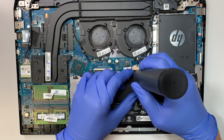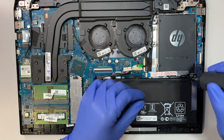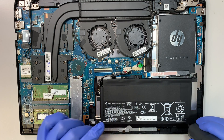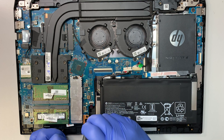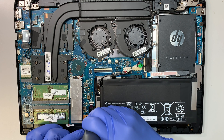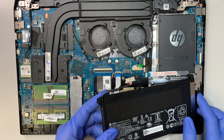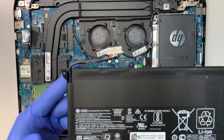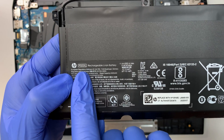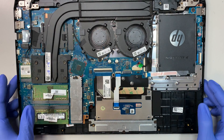For those of you who plug in the charger 24/7 and never remove the adapter, you would actually prematurely kill the battery. So when you're done using it, please disconnect the charger, otherwise your battery will die very quickly. After removing the four screws, the battery comes straight up. The model of this battery is PG-03XL.